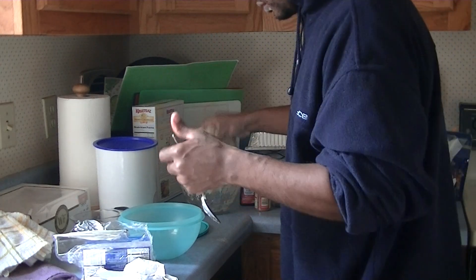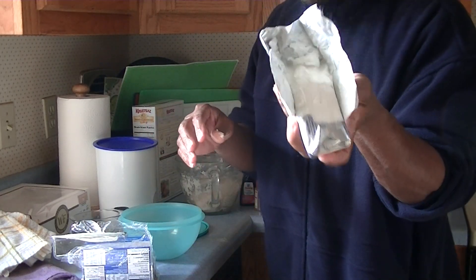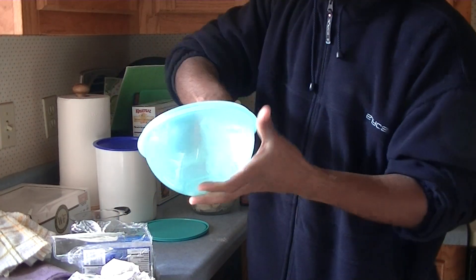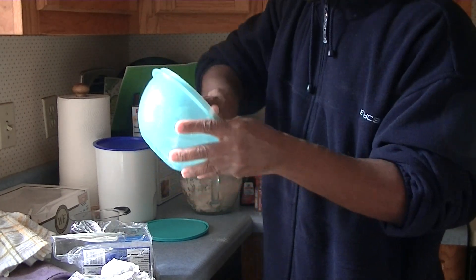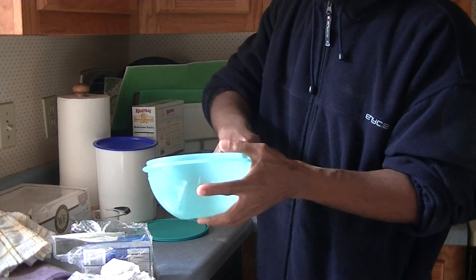So now I'm gonna do this — you have to grease your bowl, right? So I'm gonna grease my bowl with a little bit of shortening, taking it and just rubbing around the edges, rubbing on the inside. You want to just slightly grease it around the inside here so my dough don't stick to it.